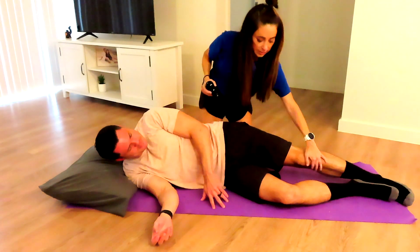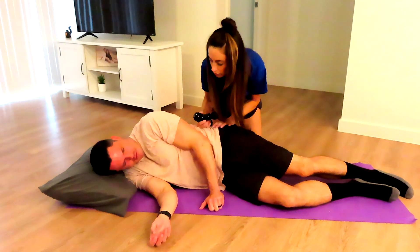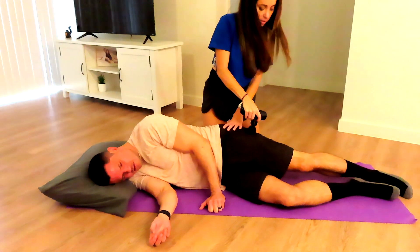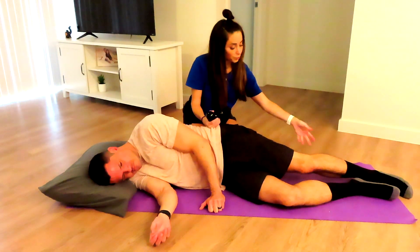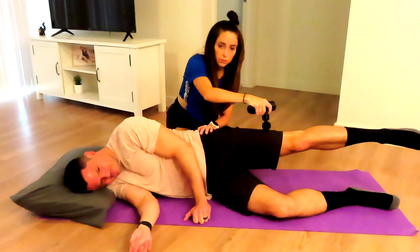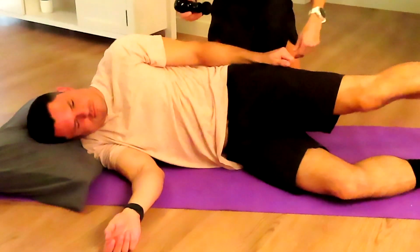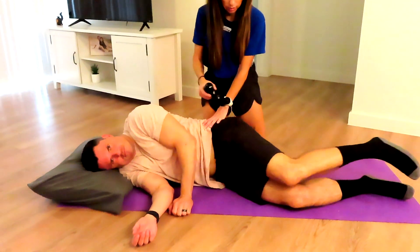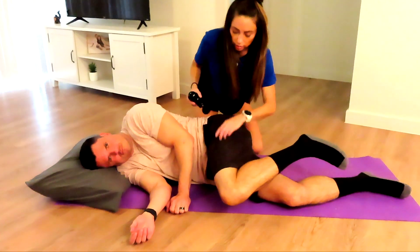There are other ways to actively release the tissue around the IT band to help decrease the tightness. Here I am having him lift into abduction, trying to activate his glute med and min as I am working on his IT band and TFL. I'm moving back and forth as he lifts up and down — this will work on releasing more fibers than if he was in a strictly static position. When the IT band is tight, other muscles can be tight as well. So here we are actively having him bend his knee into hip flexion as we work more on the lateral quad and a little bit of the IT band.